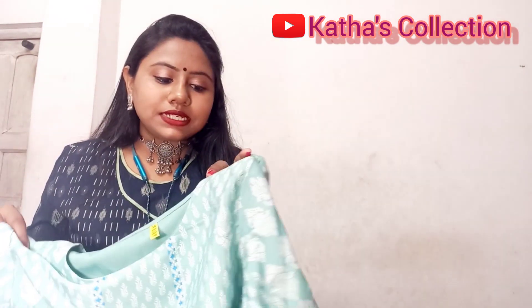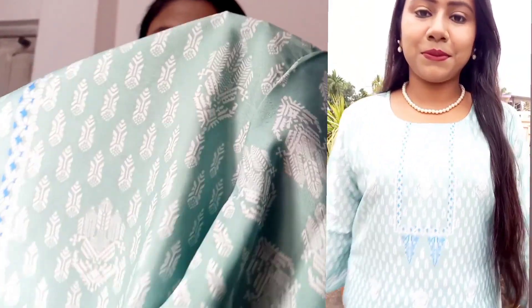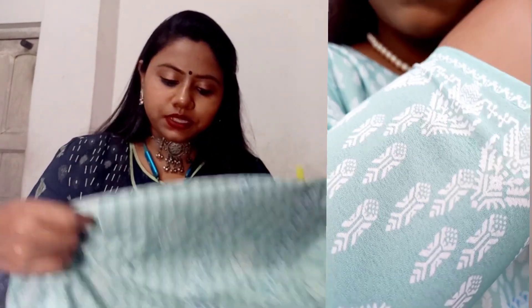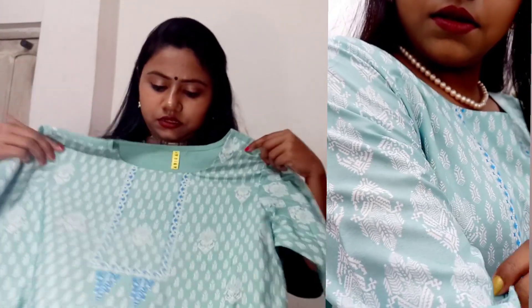This is a white color print with three-four sleeves, both sides print. You can see gold and a blue color touch.